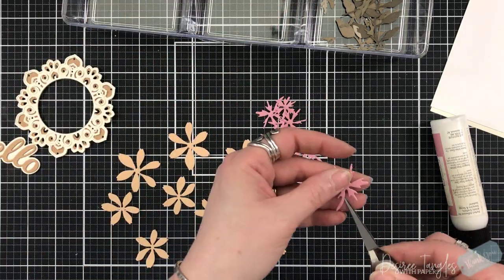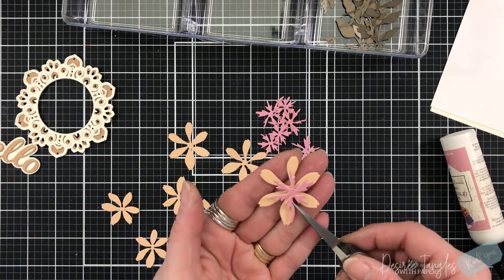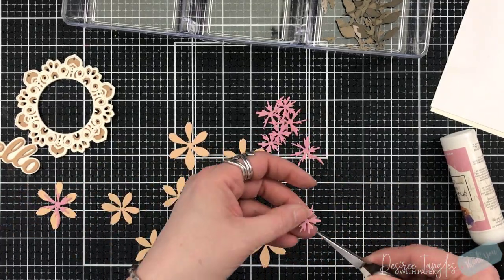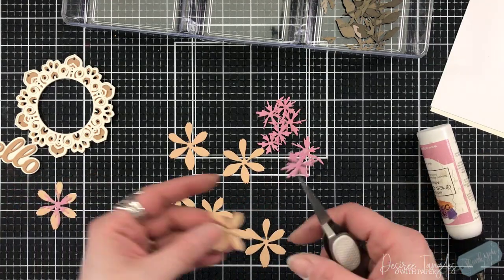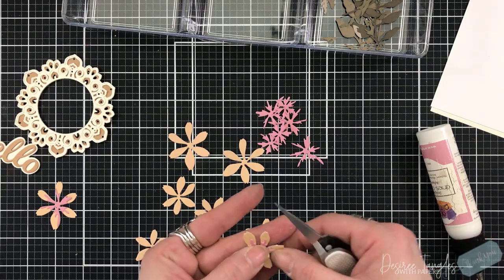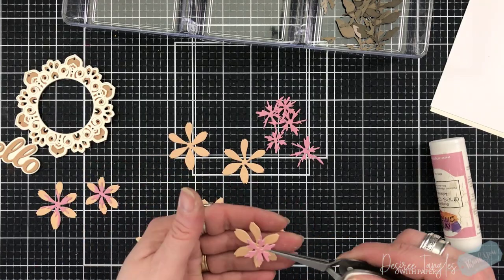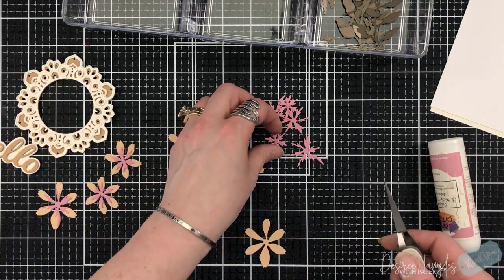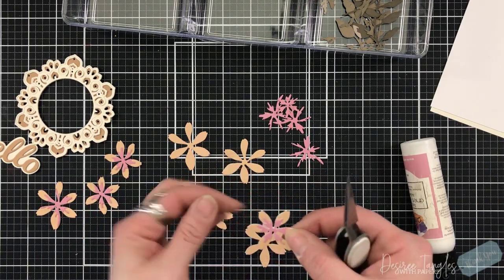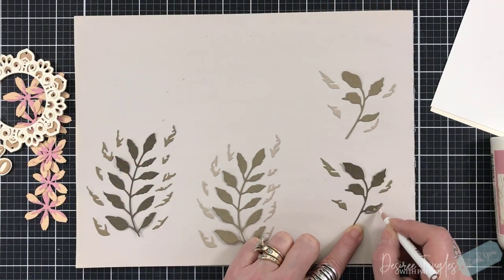The flowers I'm using are called star flowers, and I love the name of the leaves - fuddled leaf. Fuddled leaf branches. When it comes to the star flowers, they have a center, so I went with a peach and a pink color. What's great is with the dies that Birch Press has designed, there is a score line that shows where that second piece goes on top of it. I actually chose to look at the center and used that angle to layer them up.